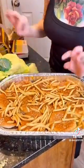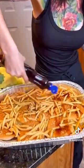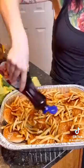Just a thin layer — my secret ingredient — I want a healthy amount. Trust the process, it's gonna be so delicious.